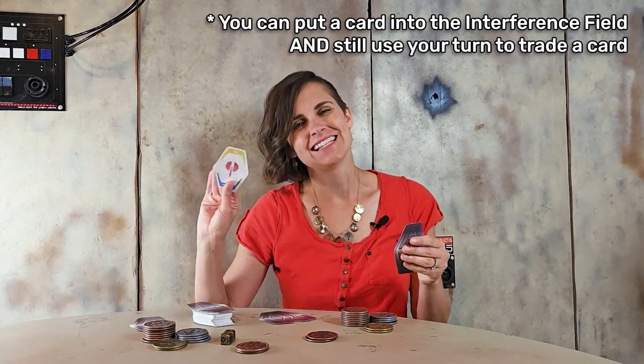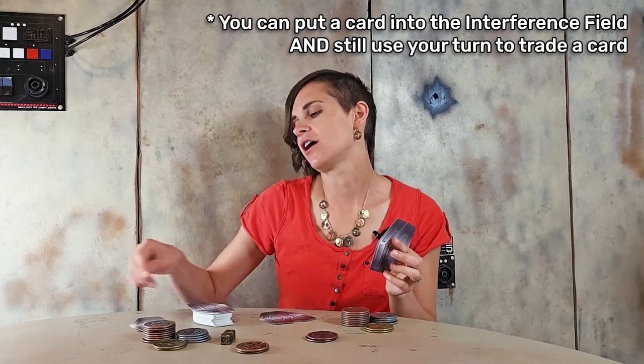There is a way to combat a possible shift during betting or trading. You can take one of your cards and place it in the interference field face up. This lets everyone see what you have — a disadvantage — but it also makes opponents nervous. If there's a shift, you only discard the card that was not in the interference field. You can put all your cards in, but then your opponent will know exactly how to play against your hand.